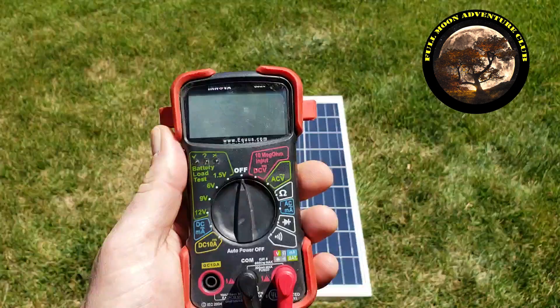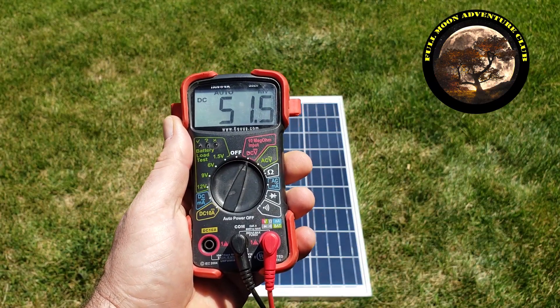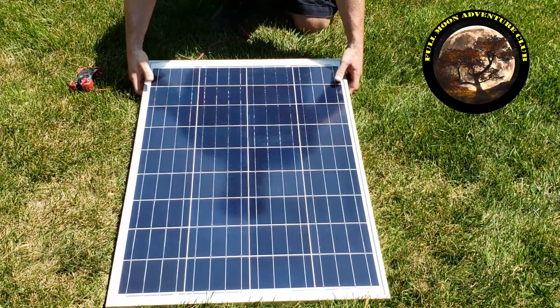On your multimeter, go ahead and make sure it's configured for voltage. Mine has an automatic voltage setting, but you're going to want to set yours to anything above the voltage listed on the back of the panel. We had 21 volts, so make sure it's set to something above 21 volts — 100, whatever you've got.